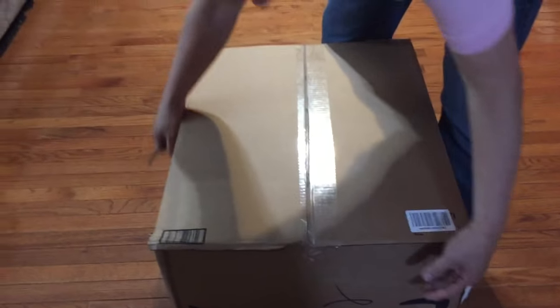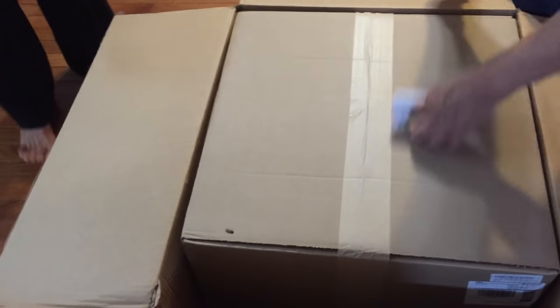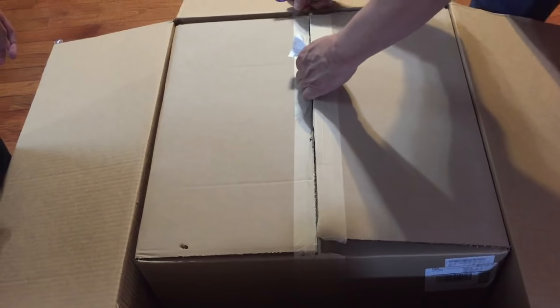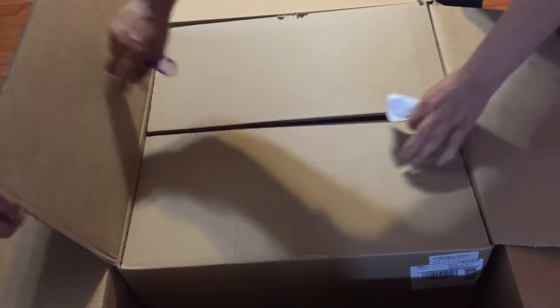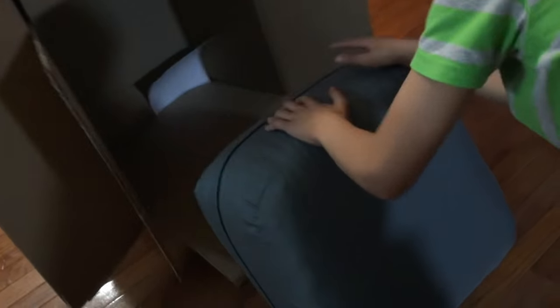This is heavy. What is it? Another box. Please tell me this doesn't keep going. Is there another box inside? No. So what is it? It's like a wall. What is this?